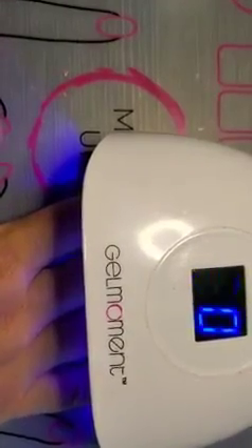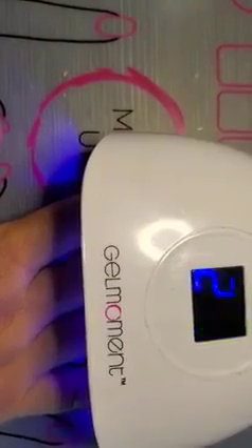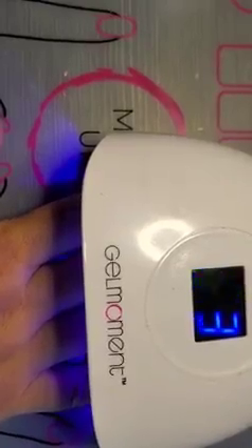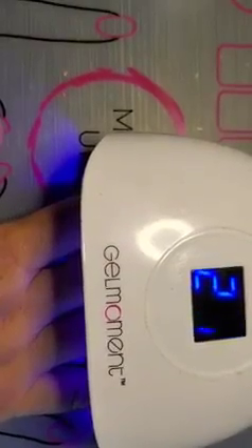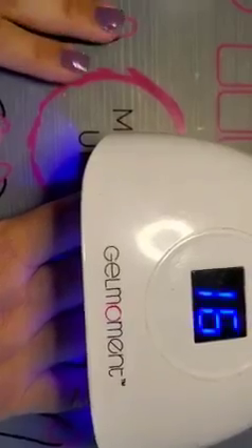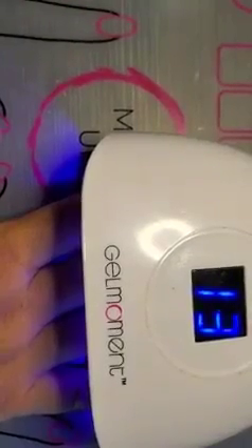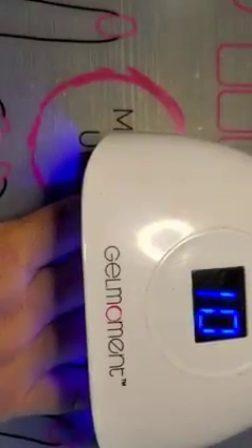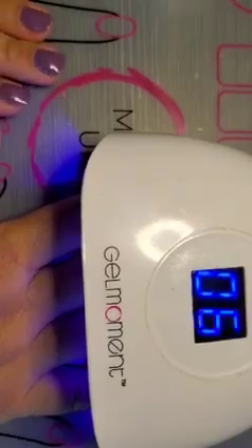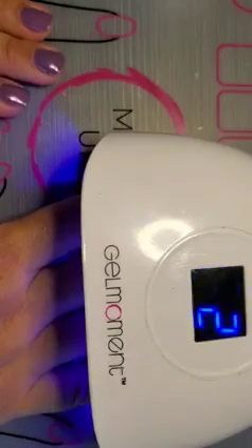And that's as easy as it gets. As soon as I'm done my nails right now, I could go wash dishes, I can go change my kid's diaper — I have four children. That's how fast it dries. It's wonderful because I don't get much time for myself and I've never been able to have nice nails, but now I can do it at home so quickly. It's just an amazing product.